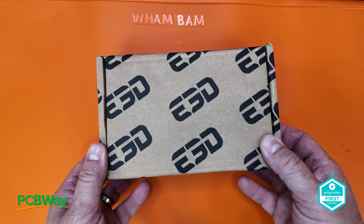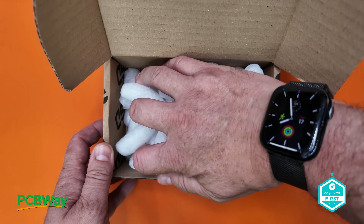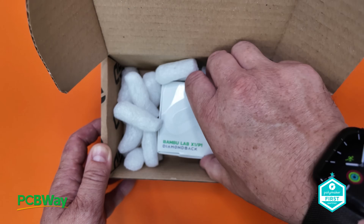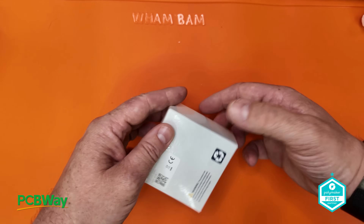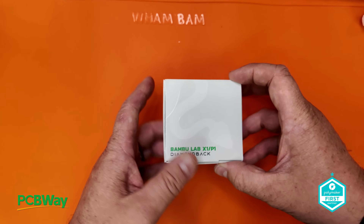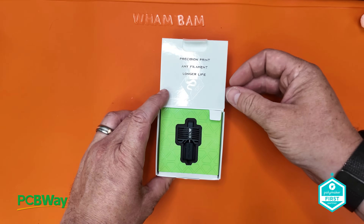So let's start with what makes this hot end stand out. It's not just another brass or steel replacement. It's designed with Diamondback's revolutionary polycrystalline diamond, which is PCD. This is not just a coating — these are composed from multiple tiny diamond crystals with a proprietary binder that forms a matrix of crystals joined with a diamond-to-diamond bond, which significantly increases its durability.